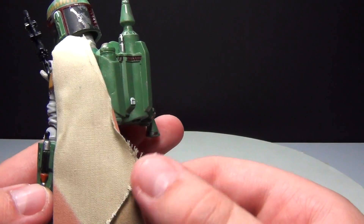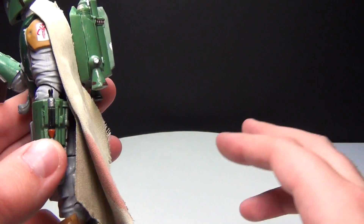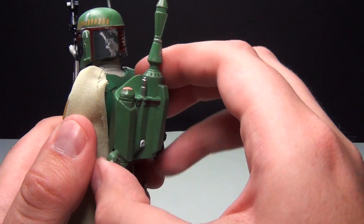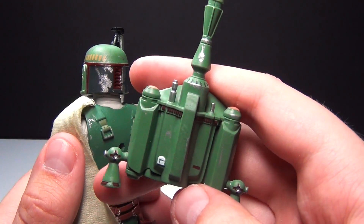Here is the cape, and it does look tattered and has some printing on it that makes it look realistic. I think that's really cool. You can take this off to reveal the infamous jet pack, which is really awesome.